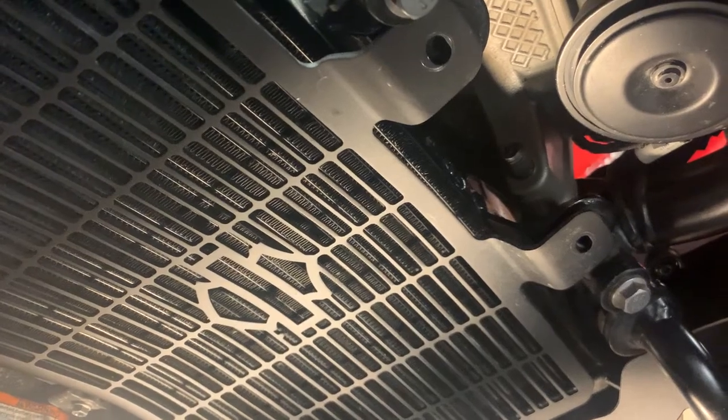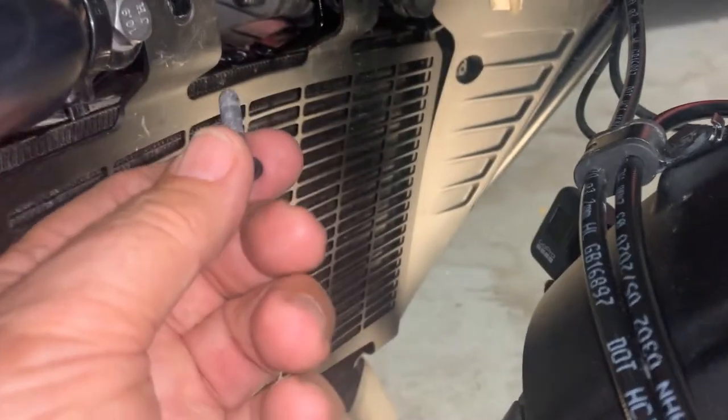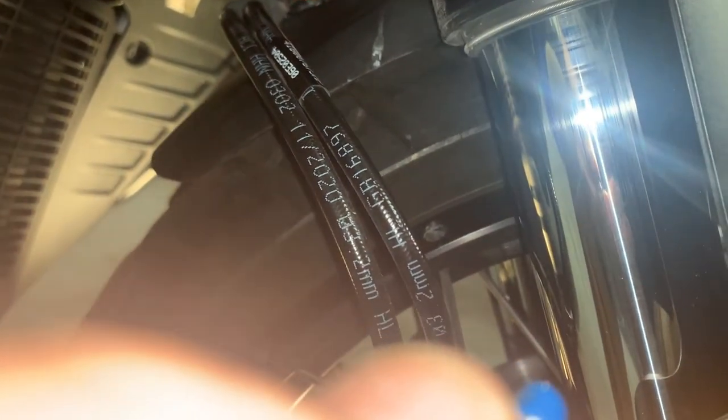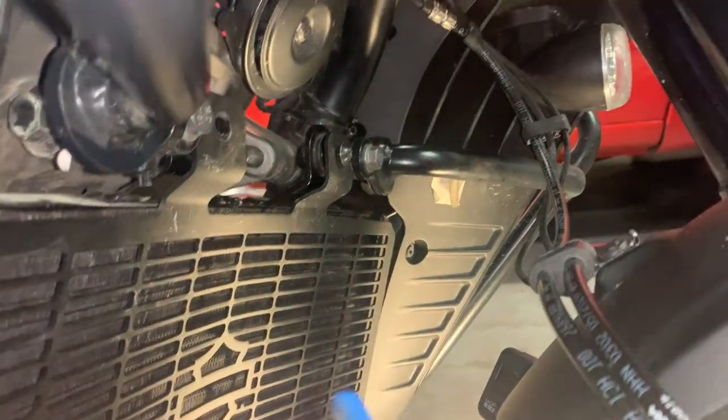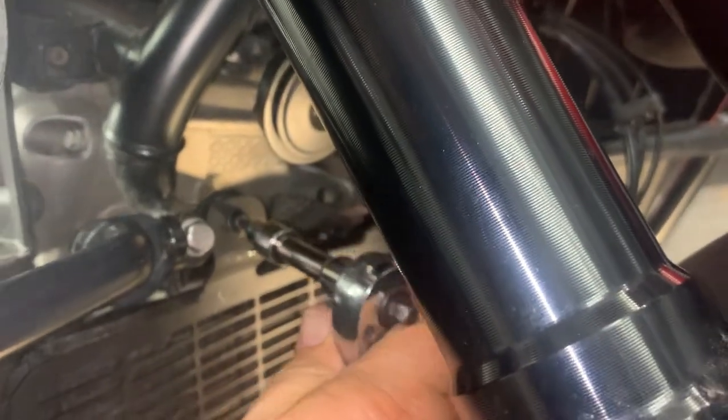Now all we need to do is replace the screws. Before replacing the screw we should first treat it with threadlocker. And we do the same with the second, then tighten the screws.